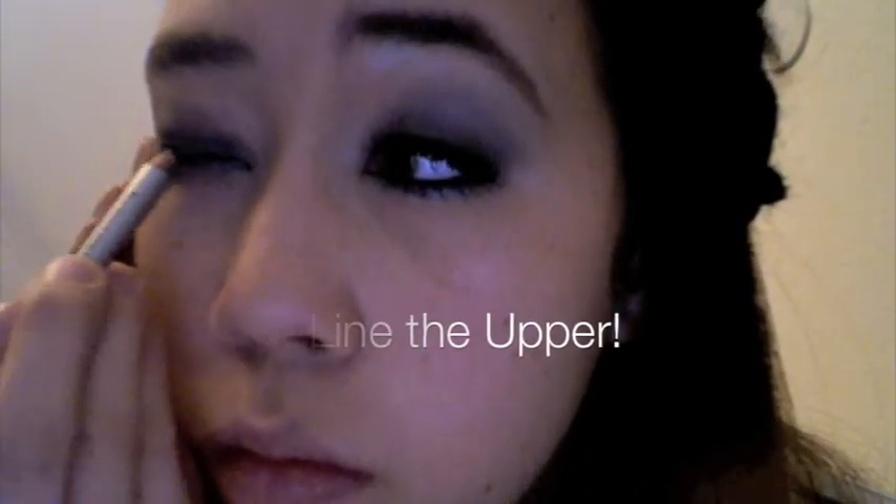Next you're going to take your black eyeliner and you're going to line your lower lash line. Make sure it's nice and dark because dark is what you want with this look — it is very, very dramatic. Then you're going to take it and line the top as well. You don't need that thick of a line since you already have black shadow on.